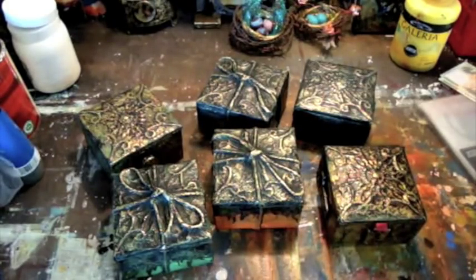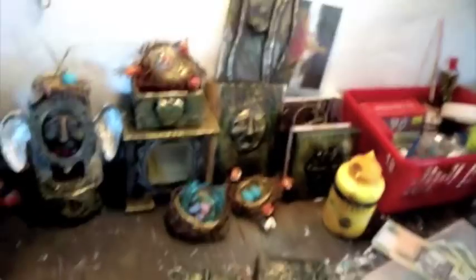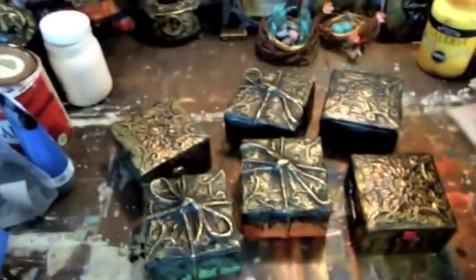My online course is about to start again in the beginning of July. It's a seven-week course and basically there'll be a selection of techniques over those seven weeks. The first one's the foil art technique and I'll be teaching you how to make these sort of things, as well as how you can apply this technique to lots of other things like assemblages, altered books, or little artworks.